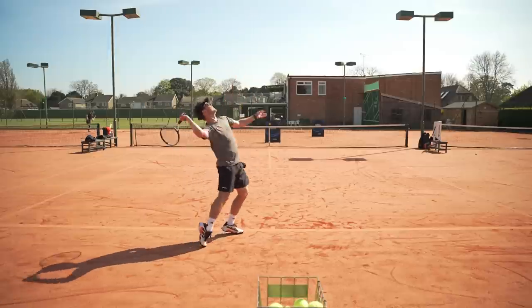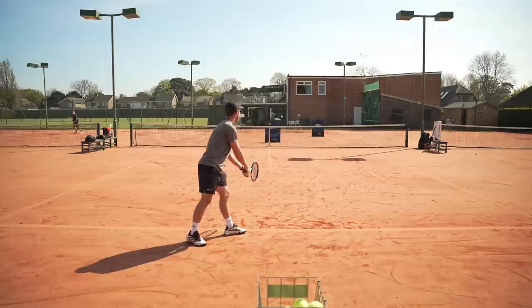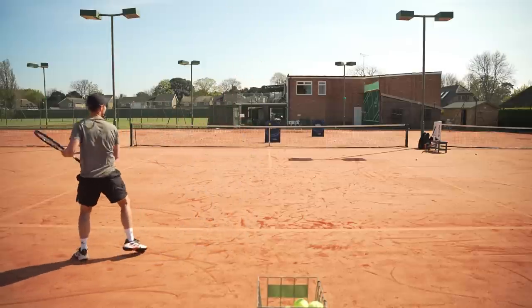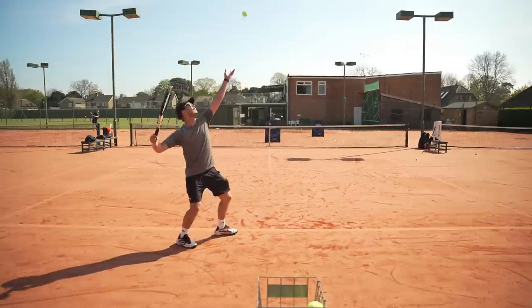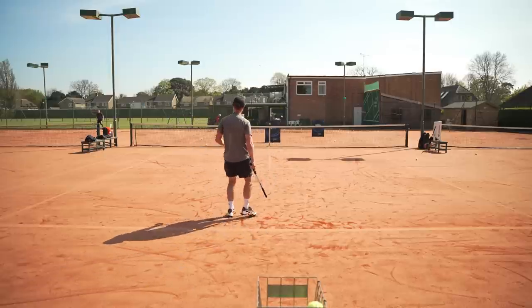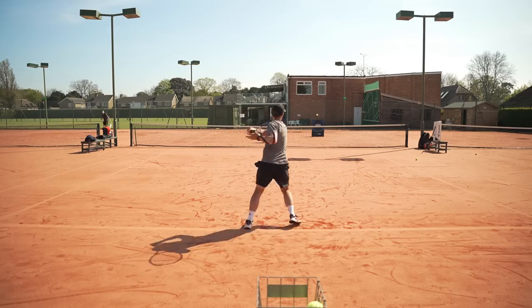For me as a righty, I'm better at this on the outside as I love that serve down the T, and I can run around my forehand and go big into their backhand side. Another benefit of this pattern is it's great for doubles — when you're hitting that serve down the T it really limits your opponent's options, giving your partner a chance to intercept. But also, if it does come back to you, you want to go cross-court away from the volleyer.